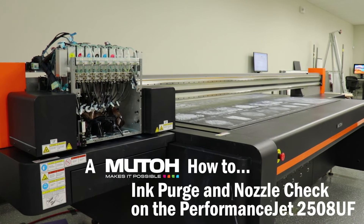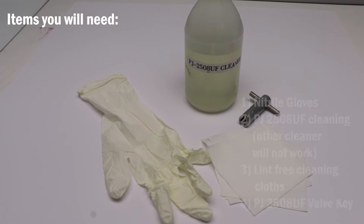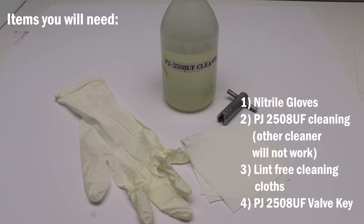Hello, thanks for watching. We're going to go over how to perform an ink purge and a nozzle check on the Performance Jet 2508. Here's a list of some items you're going to need.